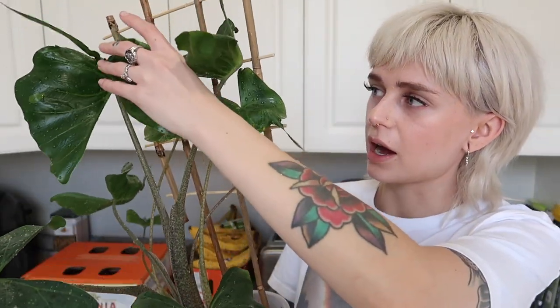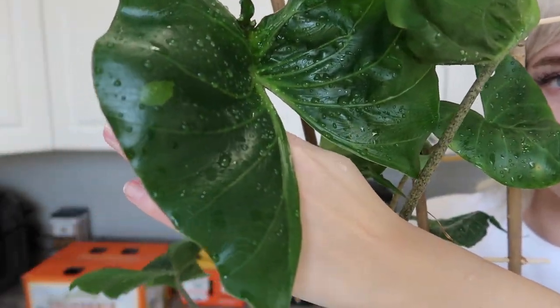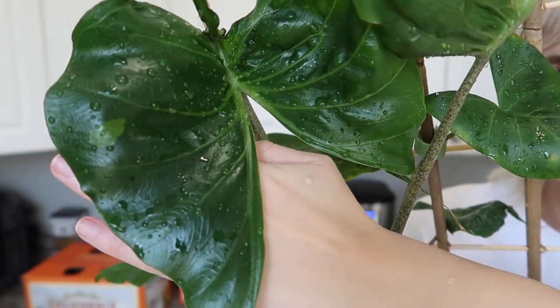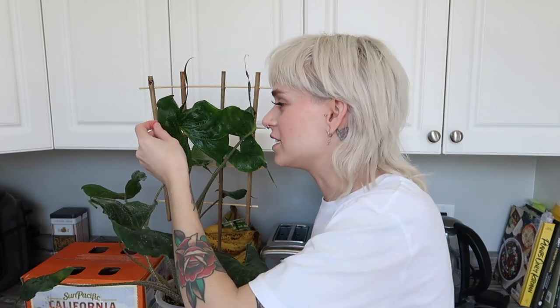I fertilize it the same as most of my plants — just fertilize lightly with every water. This thing is growing so much, honestly all the time. It just put out this new leaf here, and this leaf is actually very cool because it has a little spot of sport variegation. If you can see that light green spot there — it's just a random little beauty mark that it got. I doubt it's going to get any more of that; it's not actually variegated or anything, but it was still really cool to see because I haven't had that happen before.